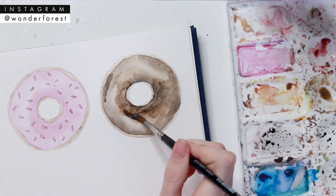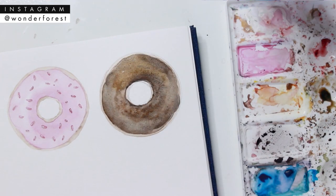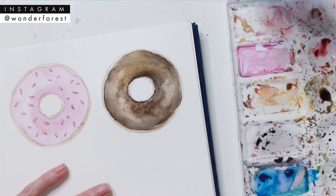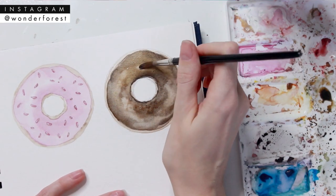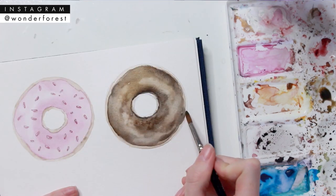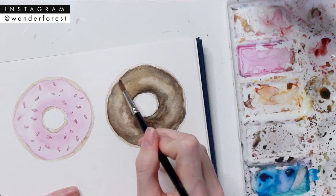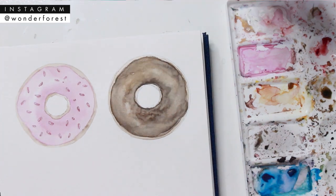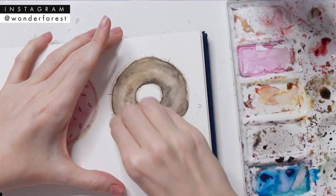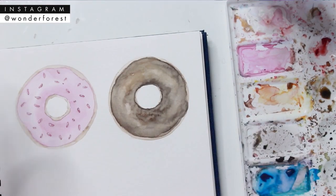I'm blending that into a darker shade because I wanted the icing part to be a bit darker. I tried to keep some of that doughnut dough around the edges and in the center, and for highlights again just use that dry brush to lift off paint wherever you want. You can see how much lighter watercolor dries in this example — but once it does dry, erase that pencil line and you're left with your finished doughnut.